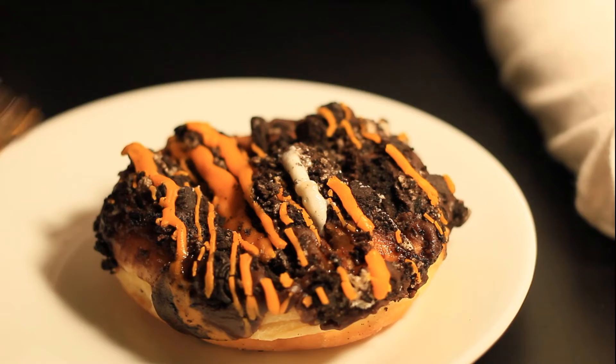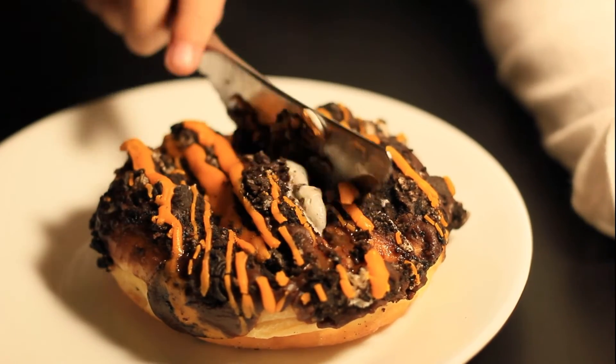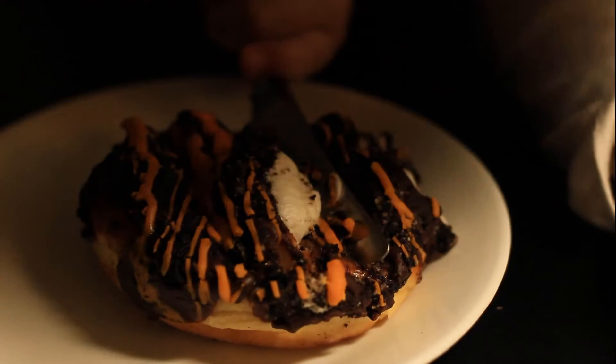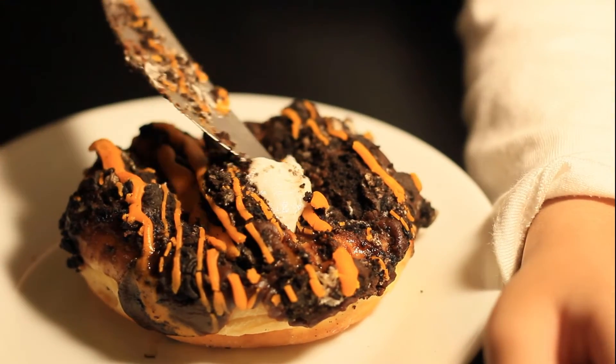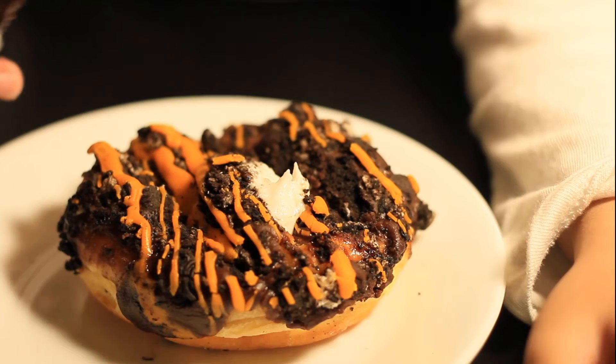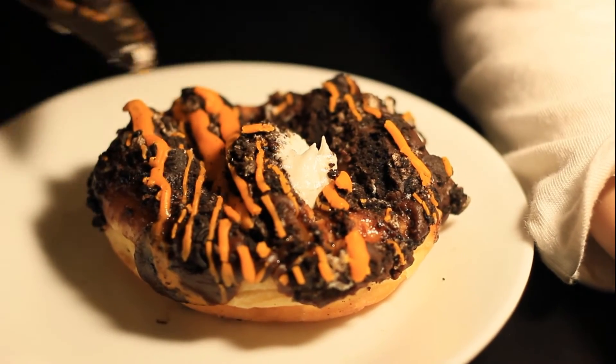Now I'm going to eat it. Wow! Yum. Let's taste it. Yum. Let's taste the Oreo. Yum. And let's taste the Oreo and let's taste the sweet.